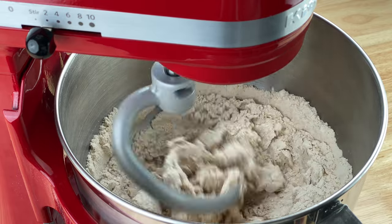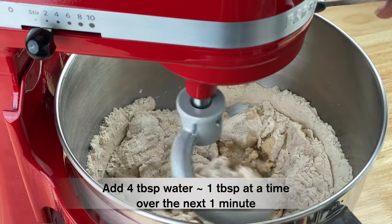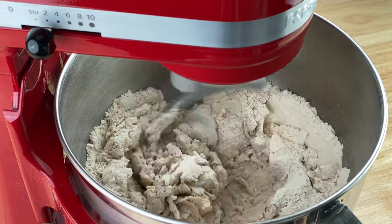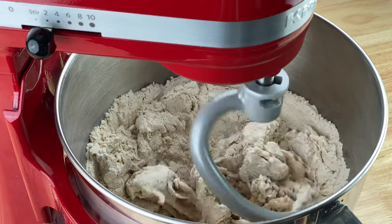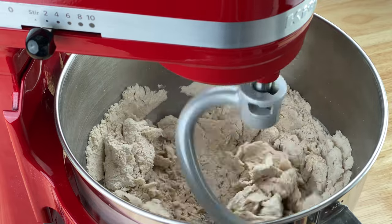I let this go for about 30 to 60 seconds till the dough just about starts to come together, and then I start adding additional water a little at a time. In total I add a quarter cup of water, which is about four tablespoons, over the next minute or so, adding just a spoonful at a time.